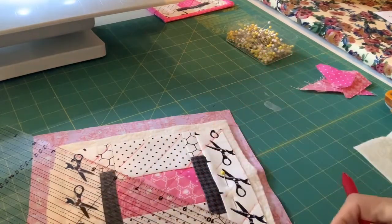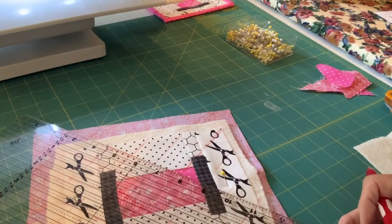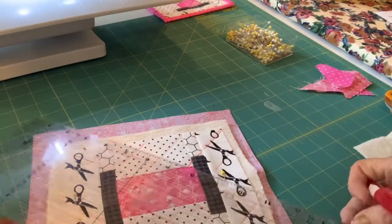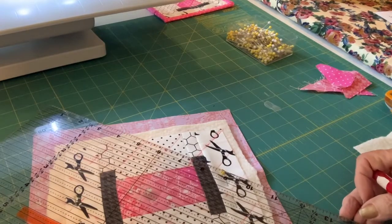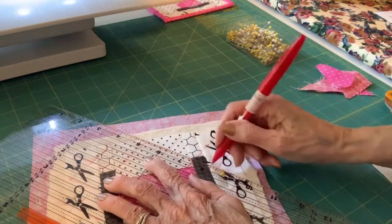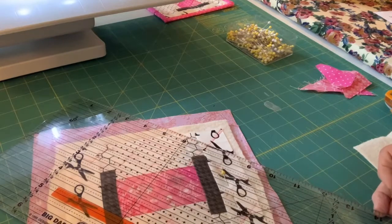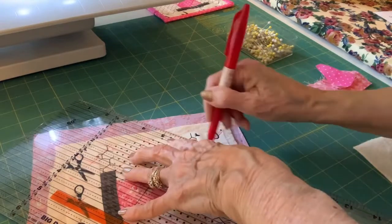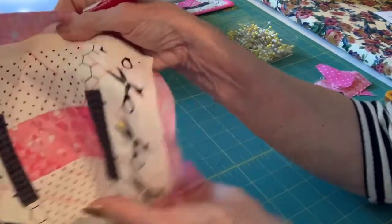I'm going to do this slower than I'm doing it so you know where your lines are. There's your crosshatch.